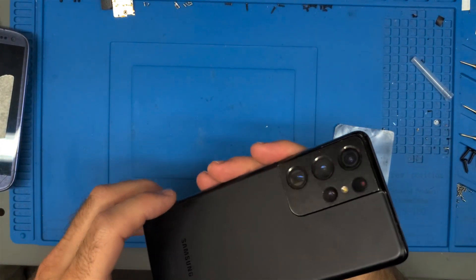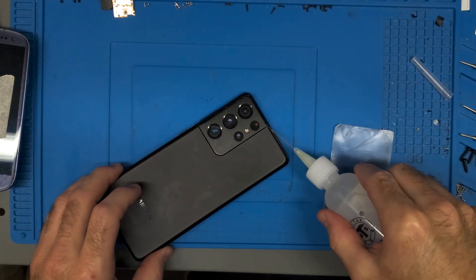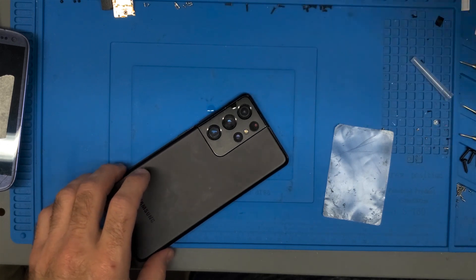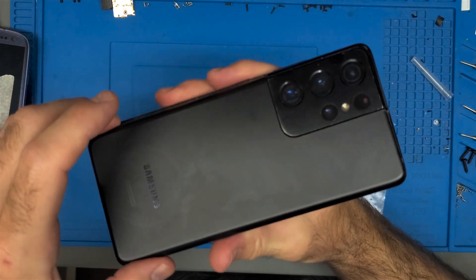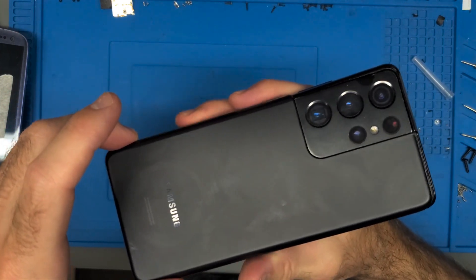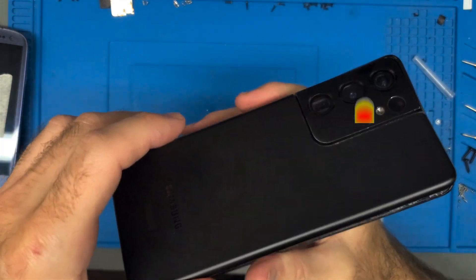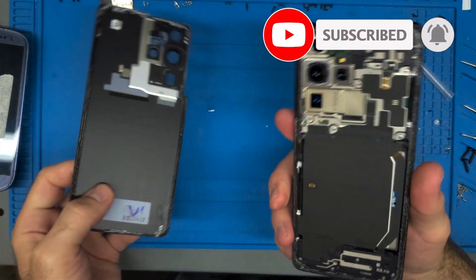At this point I'm ready to just wiggle the back cover out of place — it's pretty much up. I'll put a little bit of alcohol around the edge and slowly wiggle this up, going back and forth, barely pulling up, and it should just come up on its own. You do not want to hurry this along — this is a back cover made of glass. And there we have it, back cover off.